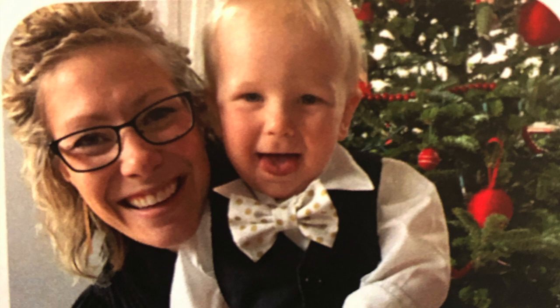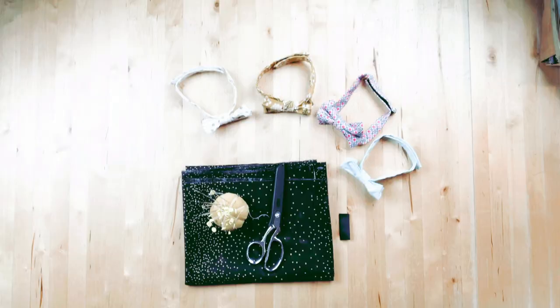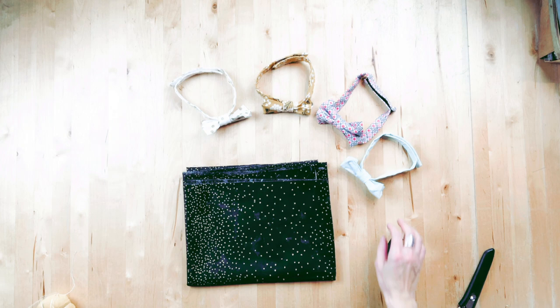We're going to start with just one quarter yard of fabric — it's usually some pieces I have left over after making the girls' skirts. There are four things that you need for this simple boys' bow tie: a quarter yard of fabric, matching thread, Velcro, and a sewing machine.